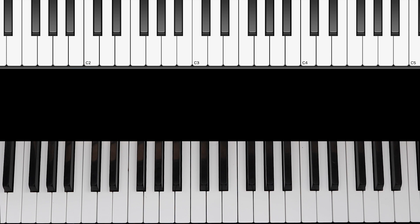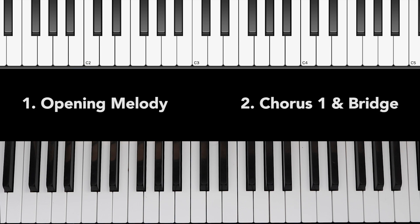So this song is pretty simple and there are really only two sections of the song: one, the main lick that you hear at the beginning that is used for the majority of the song, and two, what happens in the first chorus and bridge.